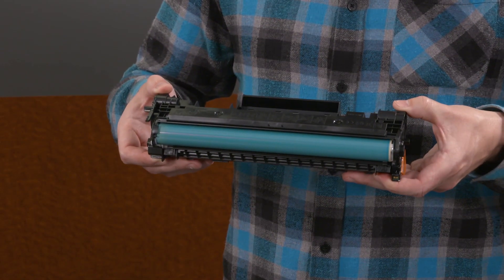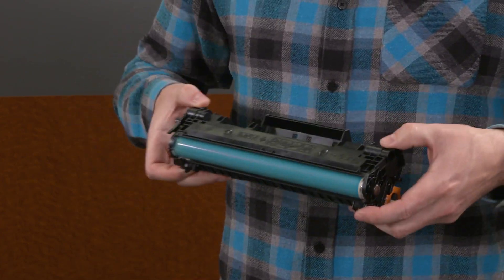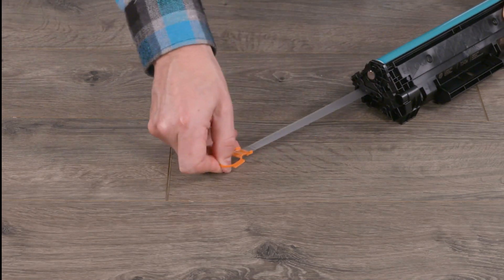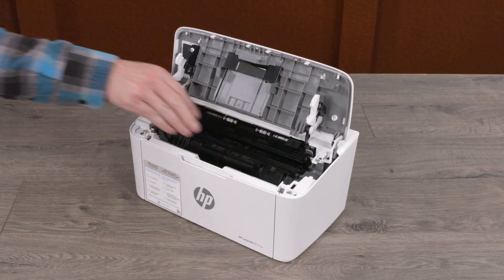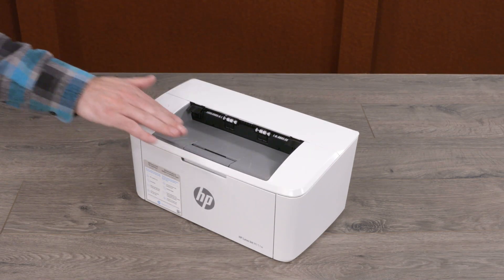While grasping the cartridge by its sides, rock the cartridge side to side five or six times to evenly distribute the toner. Bend the orange tab until it snaps and then pull to remove the protective film from the cartridge. Align the cartridge with the tracks inside the printer, be sure to push it in until it's firmly in place, and then close the toner access door.